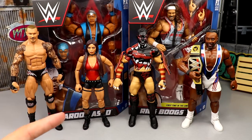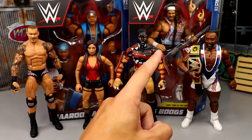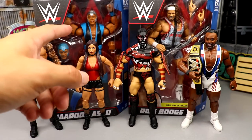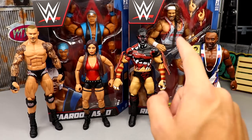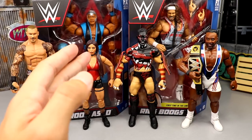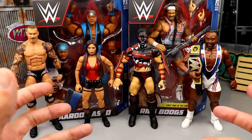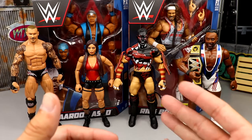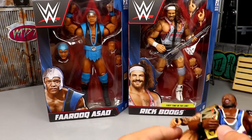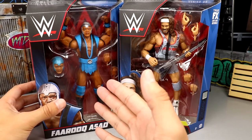Today we're going to be ranking the full wave as well as reviewing the last two in the set, which is Farooq and Rick Boogs — a figure I'm very excited about with a lot of great things going on. Here's Elite 98 Randy, Mandy, Finn Balor, and Big E. Stick around to the very end for the full ranking.